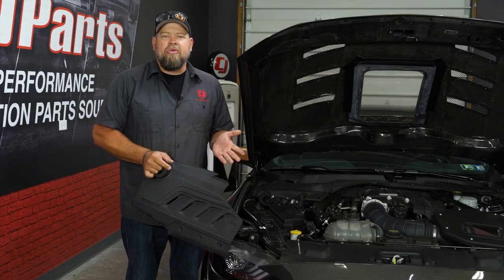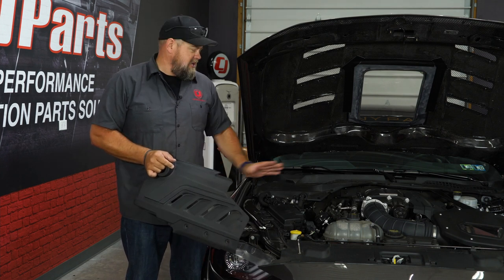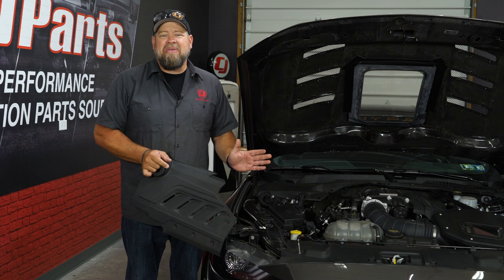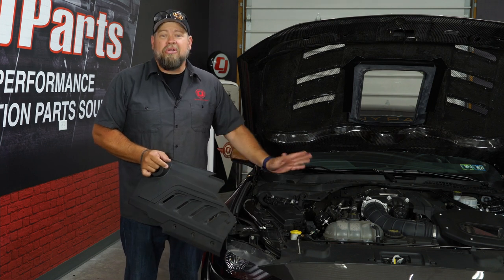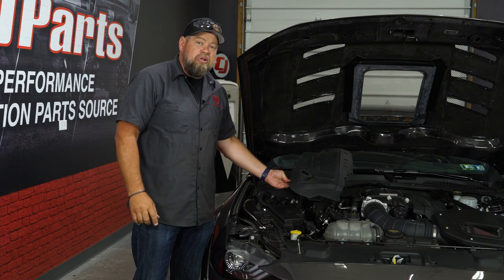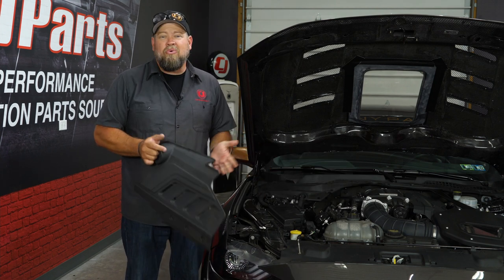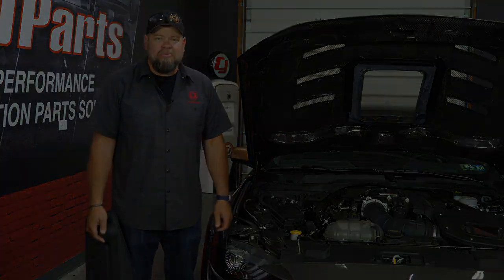The UPR billet crankcase breather is a great way to relieve unwanted crankcase pressure, especially in your supercharged Mustang, and the installation honestly could not be easier — if you can check your oil, you can install one of these. If you have the Roush engine covers like I do, they'll actually fit on top and clear it so you can put them back on. This installation will take you a matter of minutes and you'll be back on the road in no time.